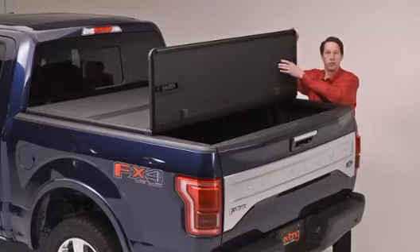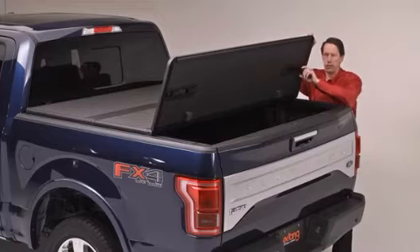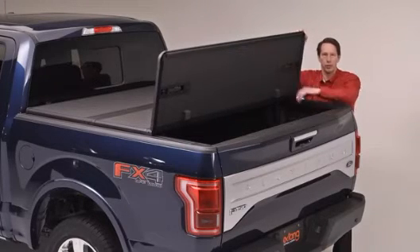Our exclusive rear speed clamps provide instant release of the rear tail panel. Spring action makes it very simple and easy to use, and they stow in the pockets when not in use.